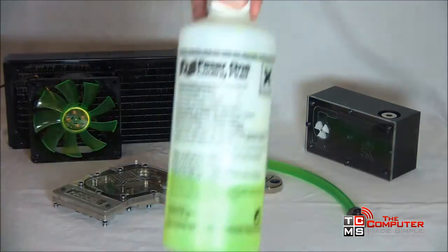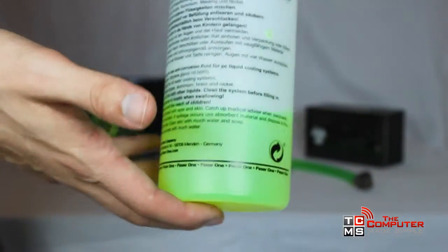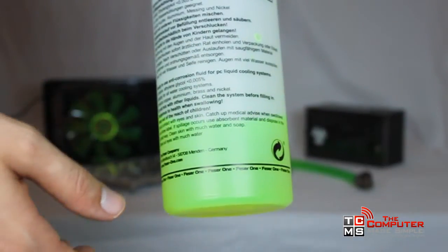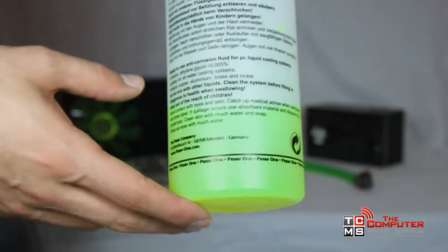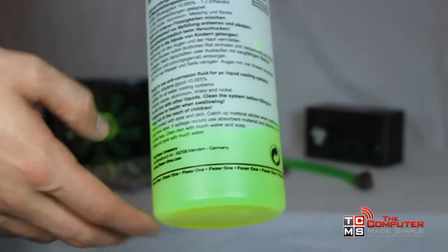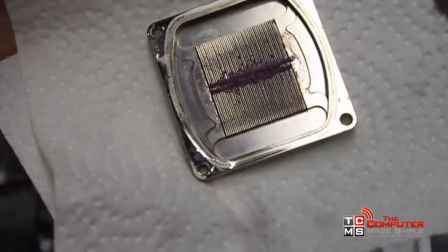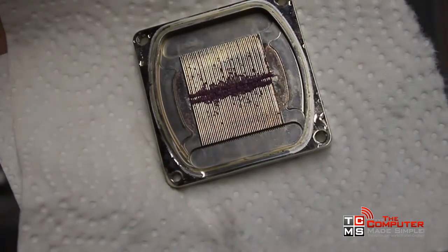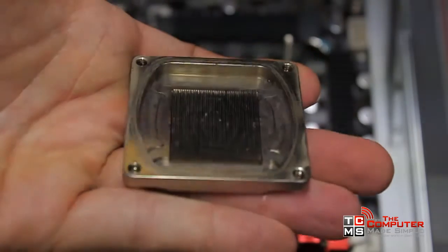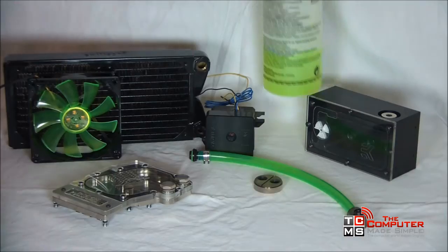For the cooling liquid, you'll want to use something like this pre-made liquid — it's UV reactant and it's green. You could use distilled water if you want. Just make sure you don't use regular tap water because there are minerals in there that could form deposits in your blocks and obstruct the flow. It's also important to note that colored liquids have a tendency to make deposits over time. After maybe six months to a year, the colorant will clump together and block your blocks. So it's important to clean them, or simply use distilled water.